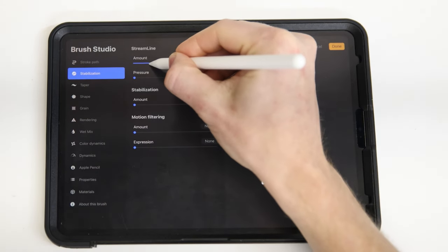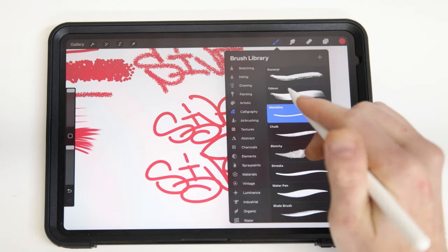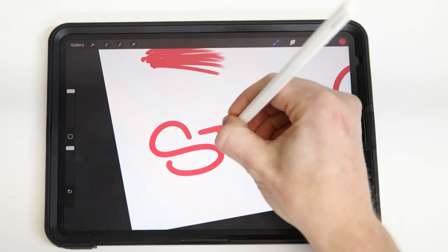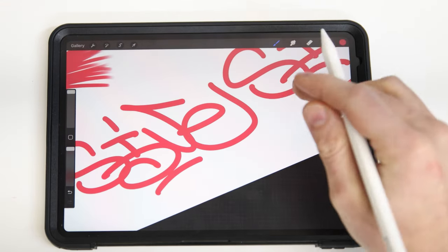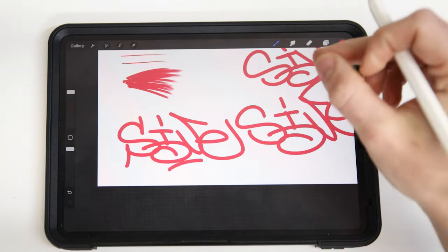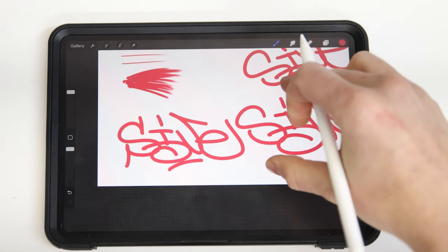I like to have a little bit of smoothing on — maybe around 10 or 15%, but nothing all the way to the max. That way it's really close to my actual path, while also giving me a little added bonus of smoothing things out and making it nice and even.